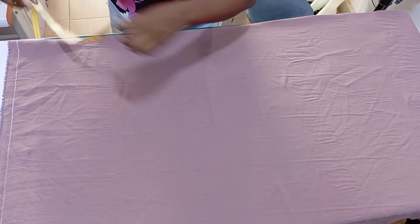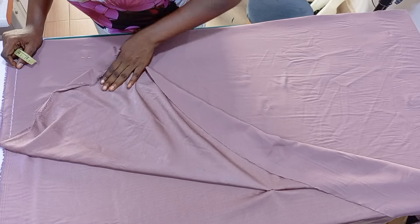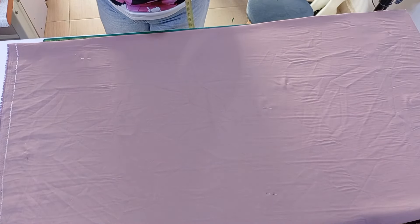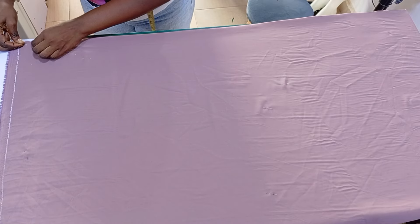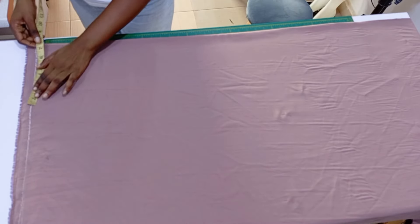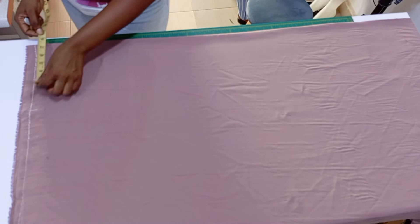The client brought four yards but she wanted a scarf, so I cut it into two because we want to cut front and back separately. This is the back pattern — it is folded into two. Go ahead and cut the length of what you want, then you fold it into two.